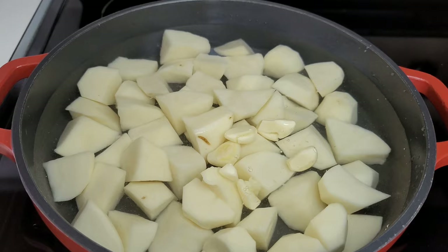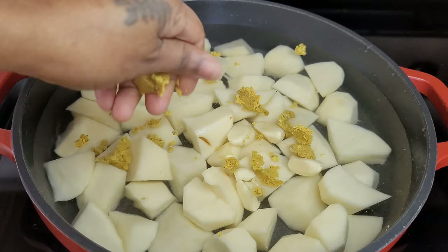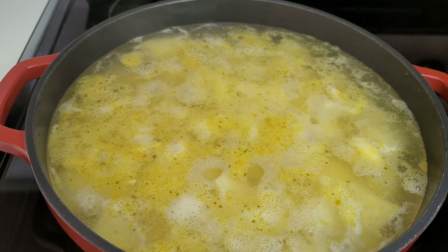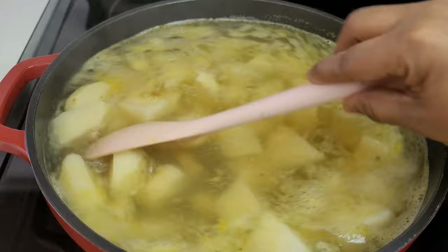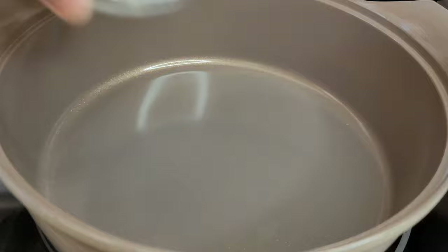In a pot with some water, I added my potatoes and we'll go in with the garlic cloves — it will give the water and the potatoes great flavor. We'll also add our chicken bouillon so that the flavor can penetrate all the way through our potatoes. Let it come up to a boil, give it a little stir, sit the lid on, and let the potatoes boil until they are nice and tender. Once tender, drain them completely before moving on.